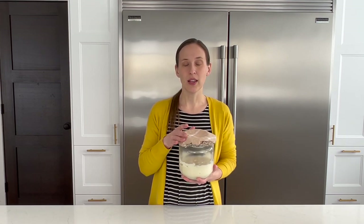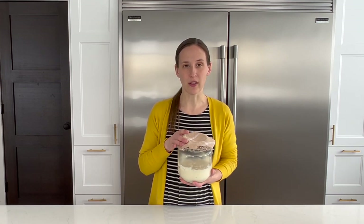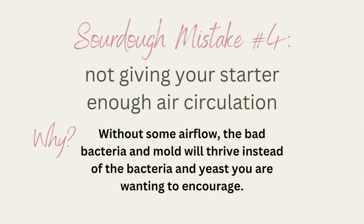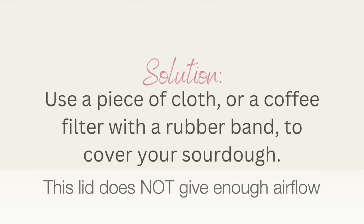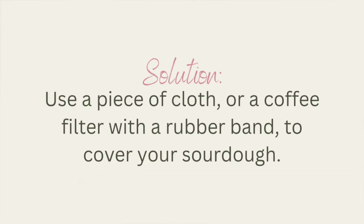Mistake number four is not giving your sourdough starter enough air circulation. Your starter should be covered to keep out bugs and keep it from drying out, but if you put a lid on it without enough air circulation you will grow mold instead of healthy bacteria.